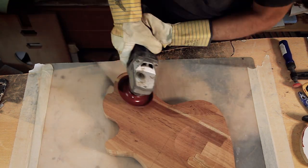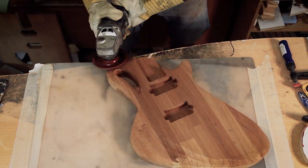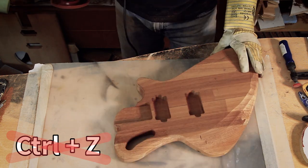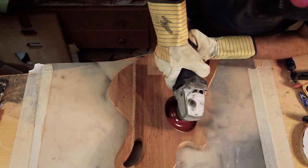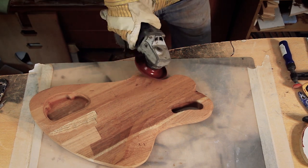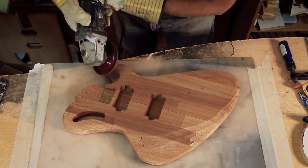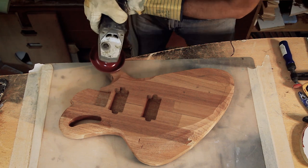I'm going to do the depth in passes so I can keep an eye on the overall shape and not dig into places I'll later regret. Sadly this is an old grinder and it doesn't have an undo feature. This way I revisit each area a few times until I'm happy with it.